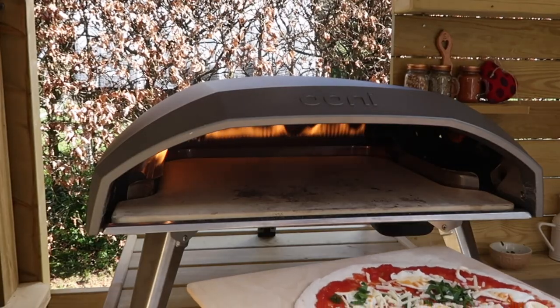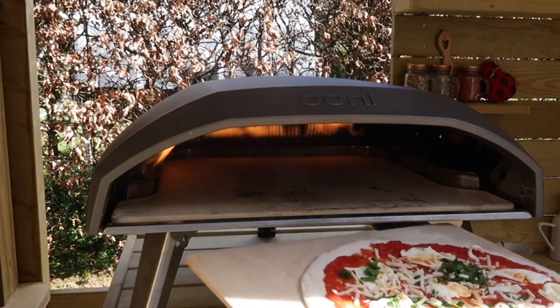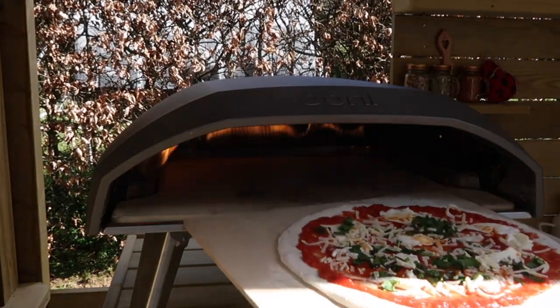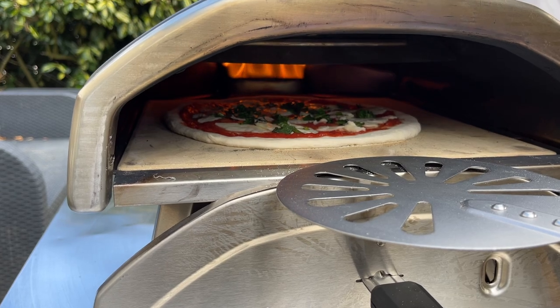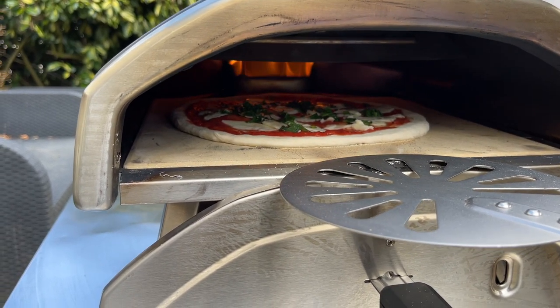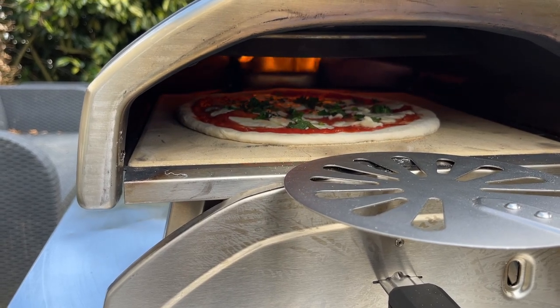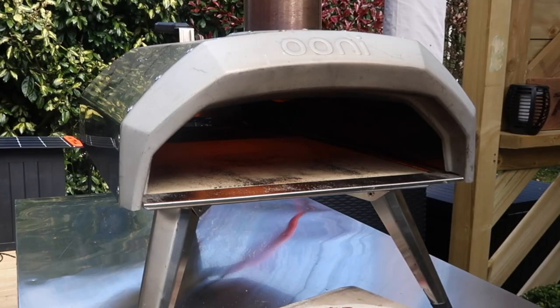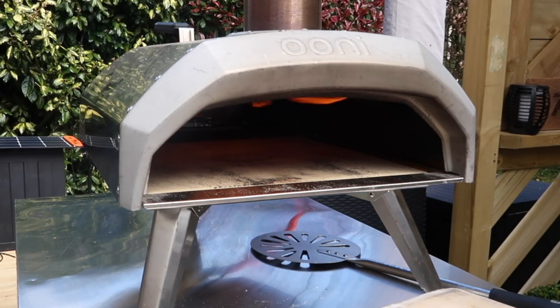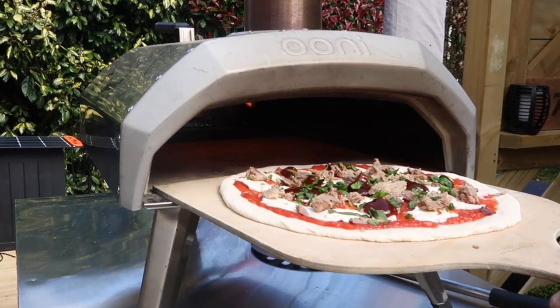There are so many good pizza ovens out on the market now — it's very difficult to choose which one is best for you. I think if I was starting from scratch and buying my first pizza oven, I would have to think about what fuel I'd be using all the time, and whether I'd be carrying it around camping or travelling, or whether it would be stuck in one place so it doesn't matter if it's heavier. That's something to consider as well.